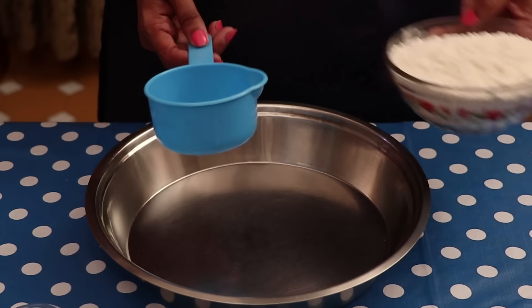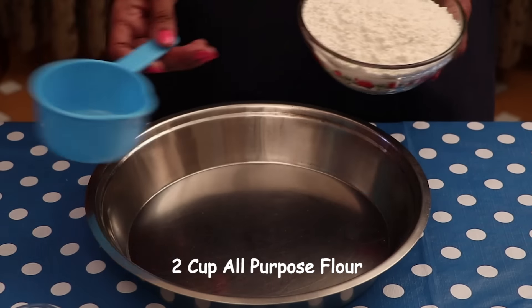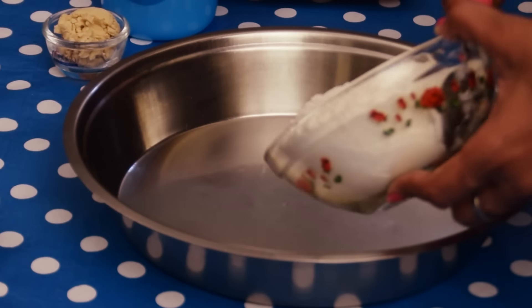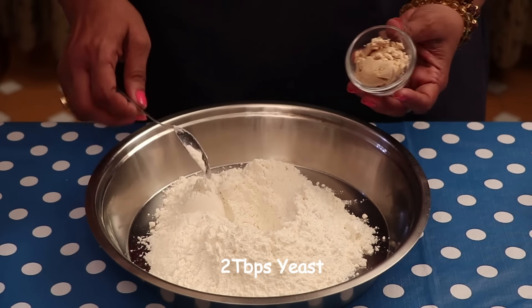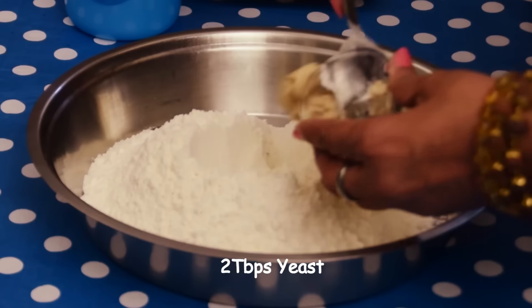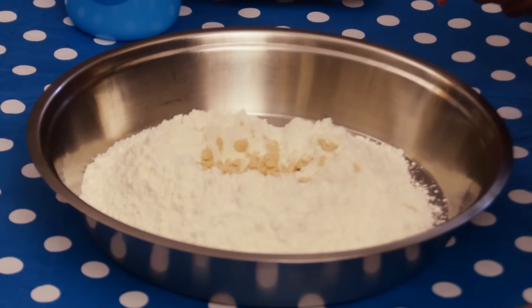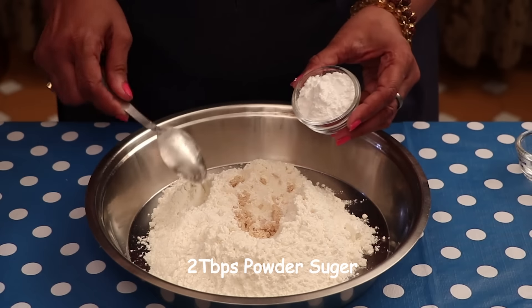So let's start. For Garlic Knots, we require 2 cups all-purpose flour maida. I am adding 2 tbsp fresh yeast. If you don't get fresh yeast, you can add 1 tbsp dry yeast instead. And 2 tbsp powder sugar.